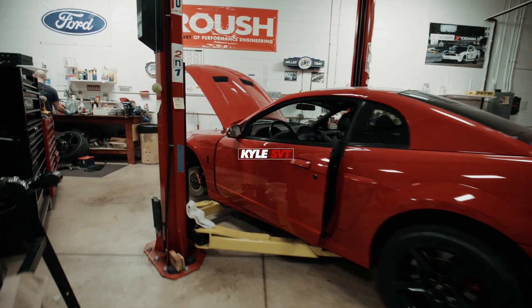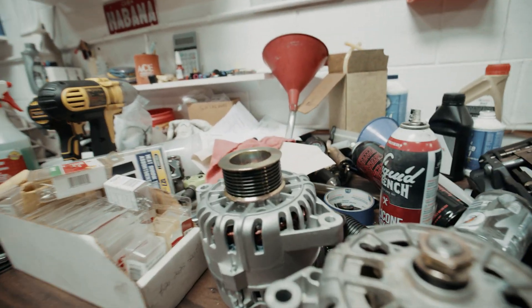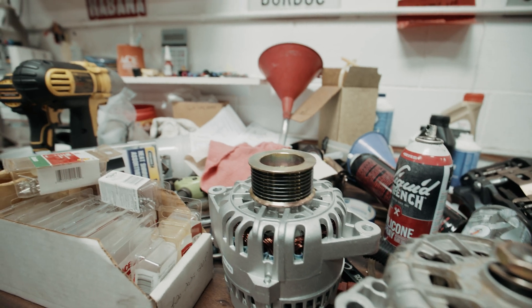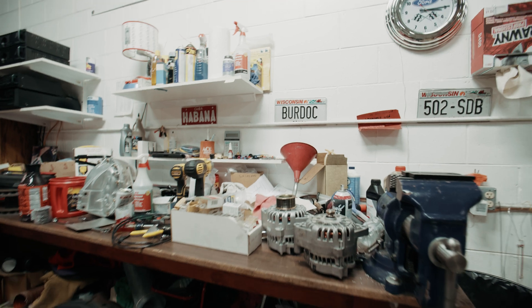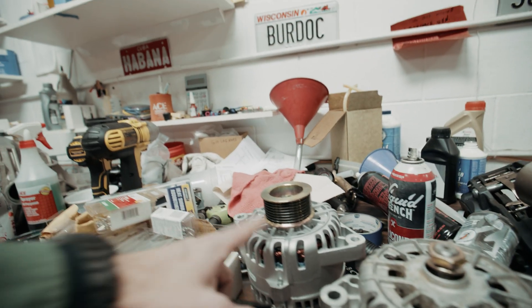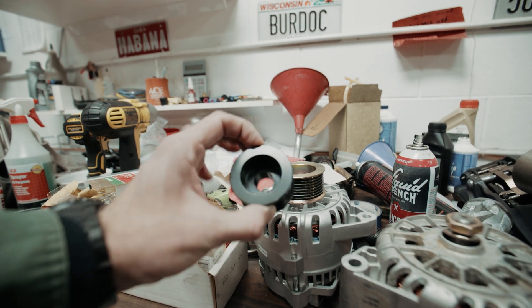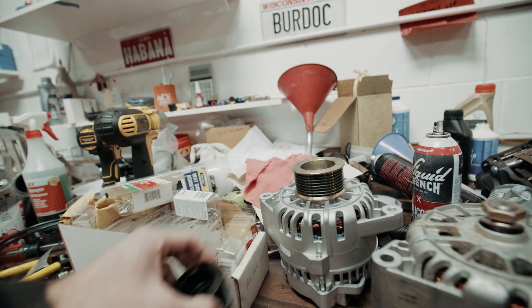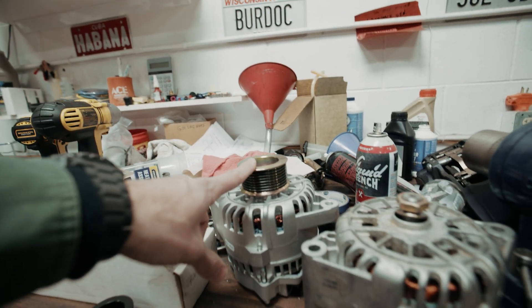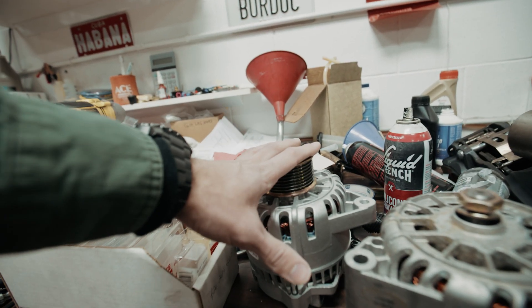Day four of the alternator saga. Got a new alternator finally — it's a 220 amp one. The pulley that comes with it is just puny, and it's a six-rib not an eight-rib. So I took the bigger pulley off of the alternator that I got from Paul, so now I've got a bigger pulley on the new alternator.